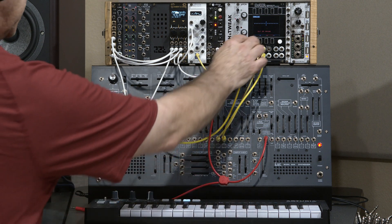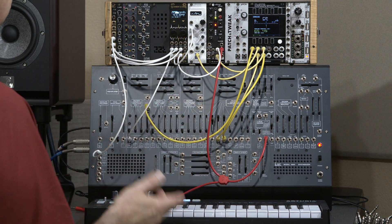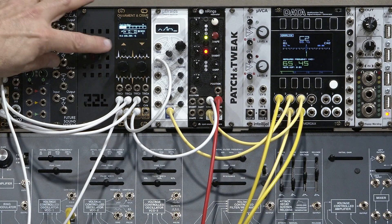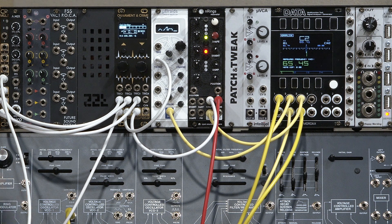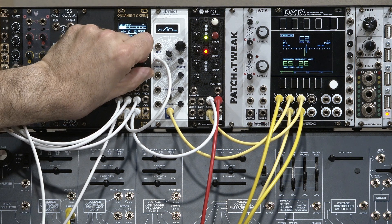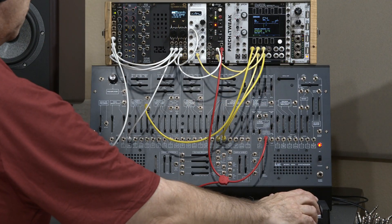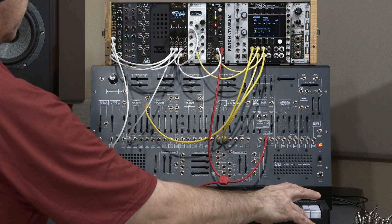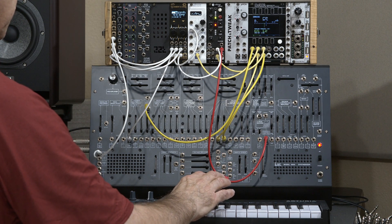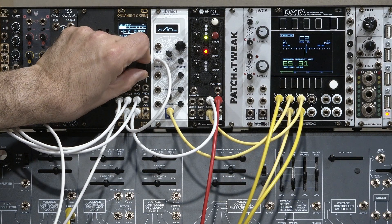Now you might be the type who says you don't really want perfect tuning — you like a little bit of beating. That's fine. I'll take Calibrator back to channel one, which was the ARP oscillator. If I want a specific amount of detune, I can dial it right in from the front panel. Let's go ahead and bring it back to where it's in tune.